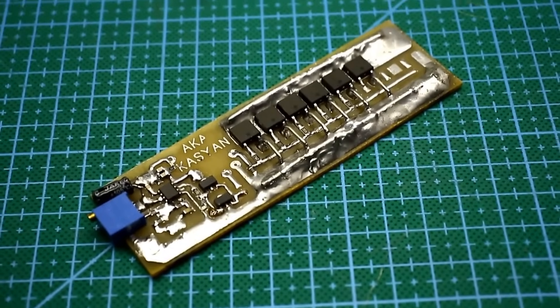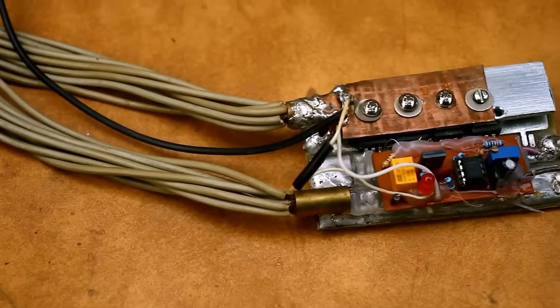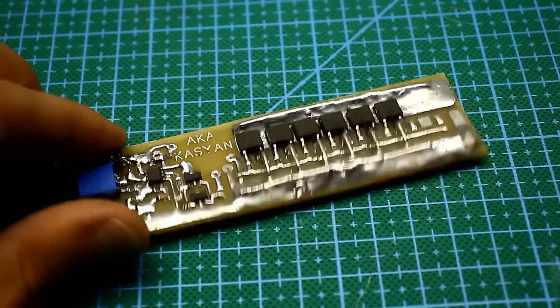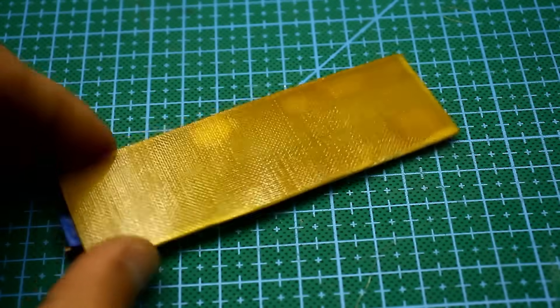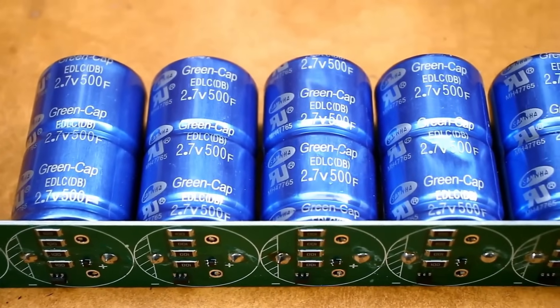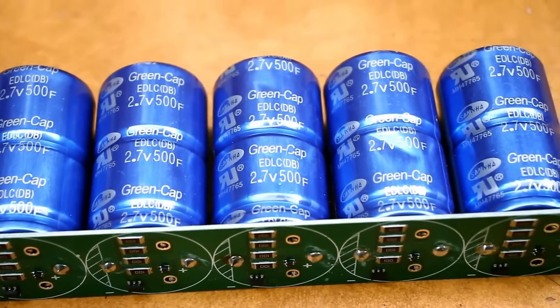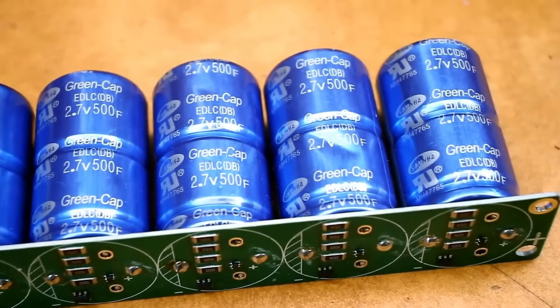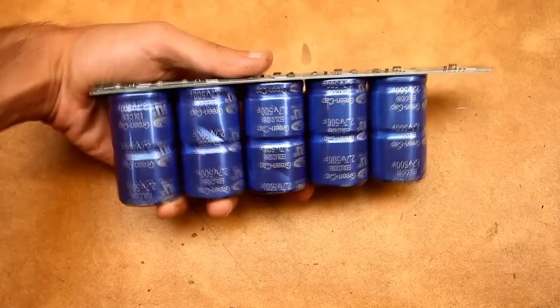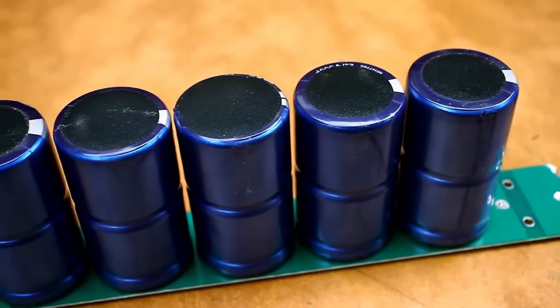Why did I make another video on this topic if everything was already said and shown? Firstly, the device has become even more compact because I decided to try assembling everything with SMD components. And the second reason is these wonderful barrels — ionisters or supercapacitors. They are partly a battery, partly a capacitor.